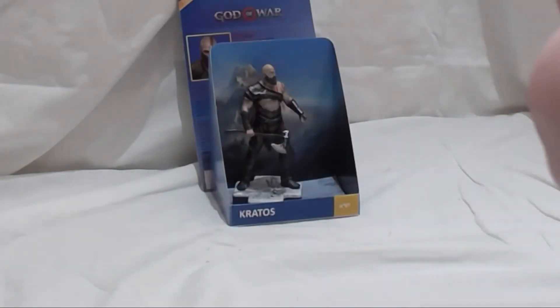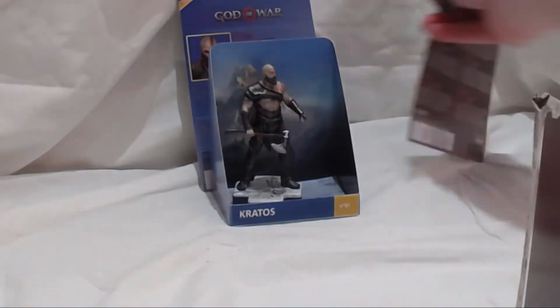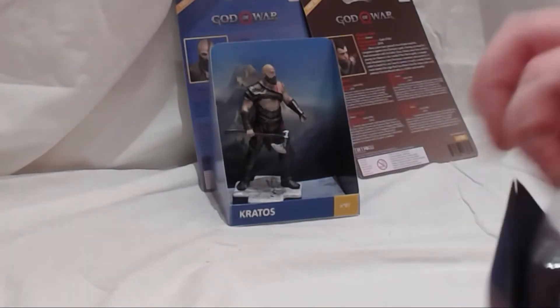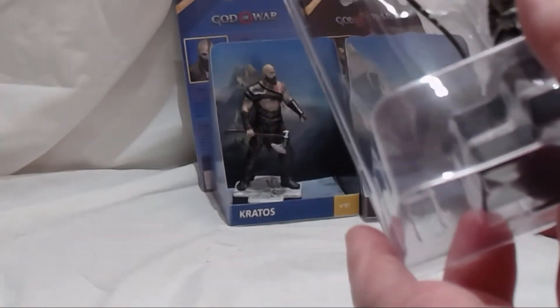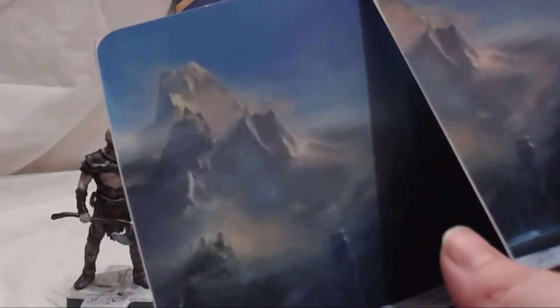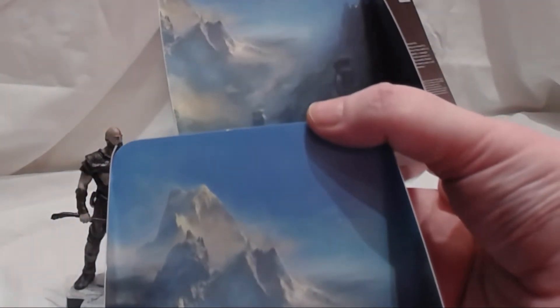Before we open him up, something I've noticed about these — they're not quite the same background. It's the same mountain but slightly different: Atreus' one starts about there. See that? But they are the same mountain range.